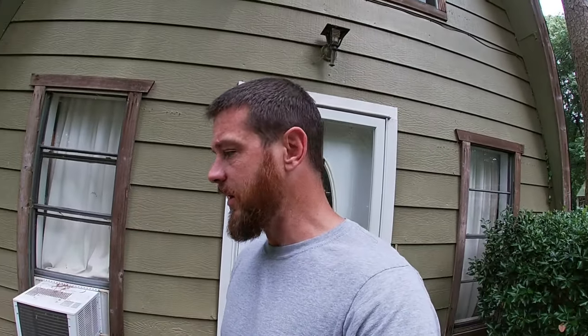Hey everybody, squirrel season opened up here in Oklahoma yesterday and I'm overrun with the little devils — I'm fixing that. They're chewing holes and using my house. I came home a couple days ago and one of them was on the back porch chewing on the siding. I don't even know why he was doing that.